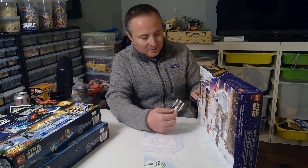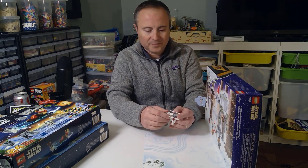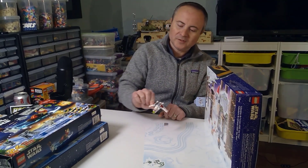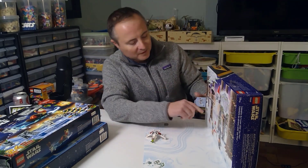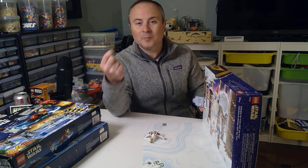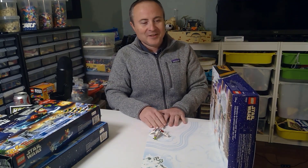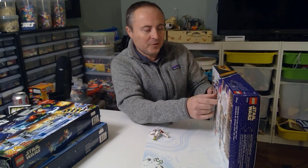They just announced the Slave 1 slash Boba Fett Starfighter. Let's get into these. First one — look at that. That's a nice looking, kind of polybag janky micro build, if you will. It's clearly a gunship, so that's pretty nice to get out of the gate. They do give you an extra part — those bucket handles — which Ben Brick Designs likes to use for Micro Fighters. So I can fully say this is a useful part I need in my collection.